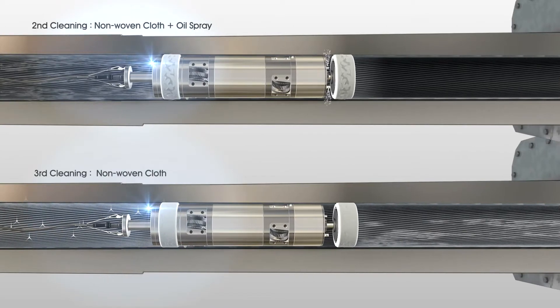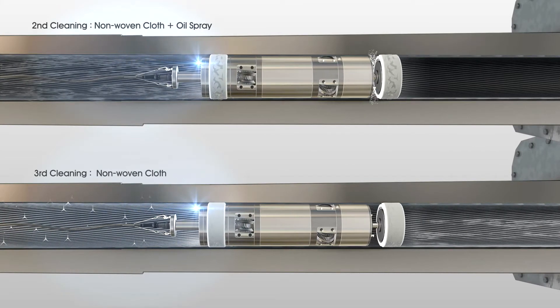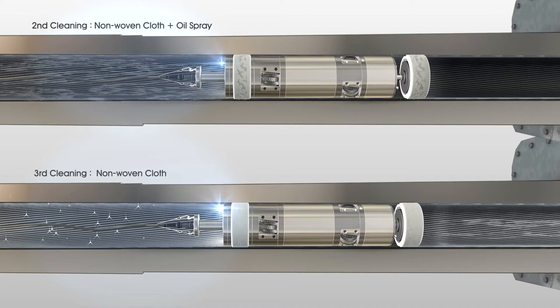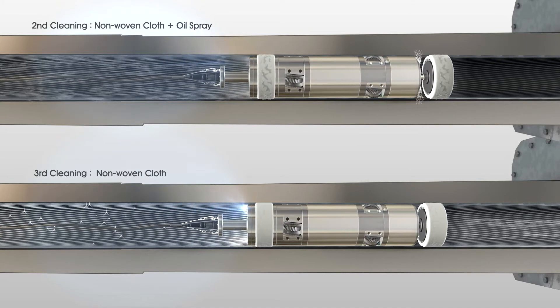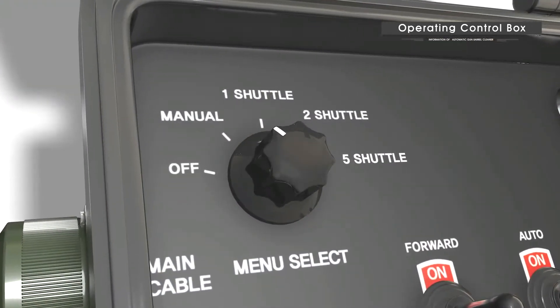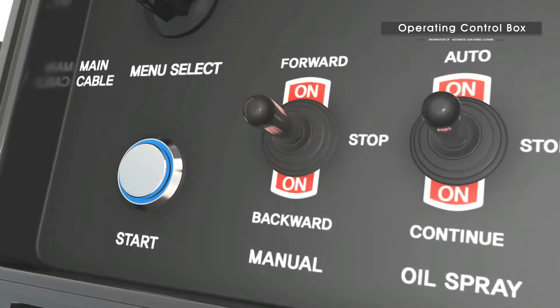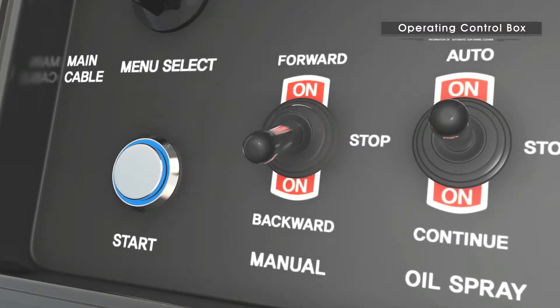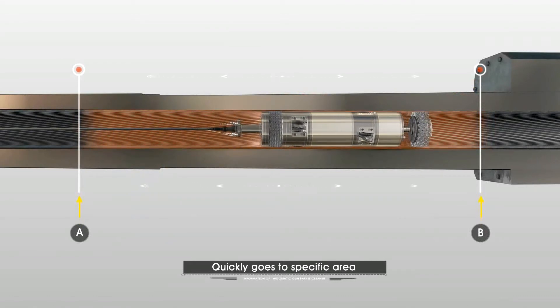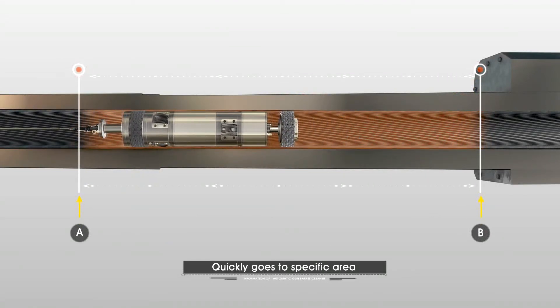After second cleaning, the third and final cleaning is done by covering new dry non-woven cloth on the cleaner, removing the rest of the foreign substances. One of the most important functions of the cleaner is that it can clean a specific area repeatedly. Using the toggle switch on manual, it quickly goes to the specific area that a user wants and cleans the area by moving back and forth repeatedly.